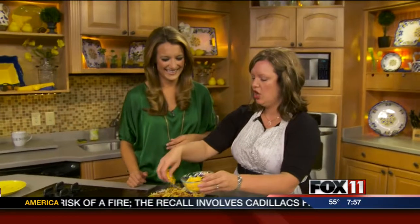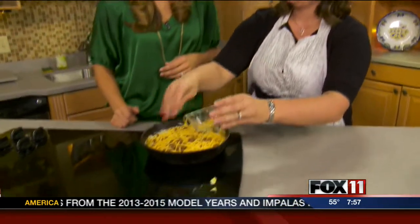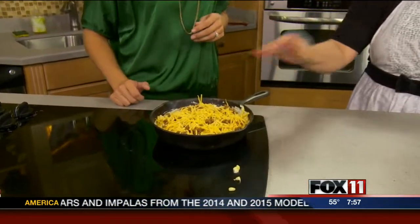Luckily Alyssa has help — her husband Andy likes to help with cooking meat because she doesn't particularly like to touch raw chicken and things like that, so he helps out with that. Then just like that, you pop it in the broiler for three minutes.